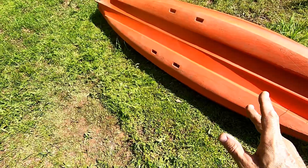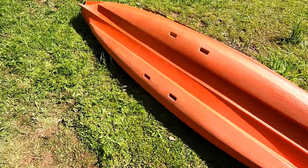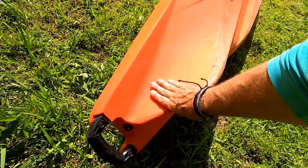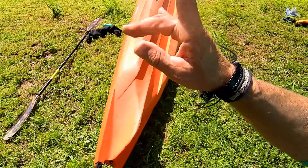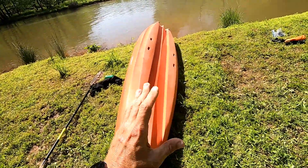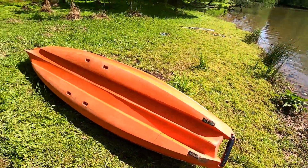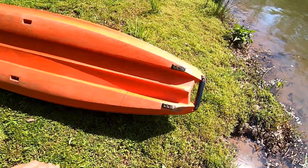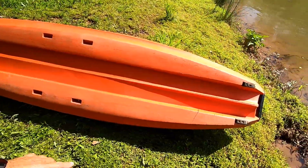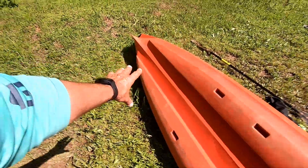A lot of those pro anglers that brag about how well this boat paddles — if you look, they've all got motors mounted on them and never actually paddle anyway. As a lake boat, this hull is amazing — super straight, super stable. It has factory-installed skid plates, a big wide keel that helps tracking, and the skid plates are replaceable. As you can see, this boat has been well used — not sitting on a showroom floor — so I've spent a lot of time in it.